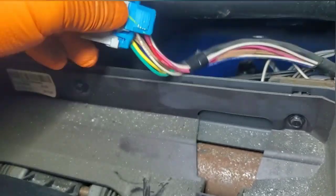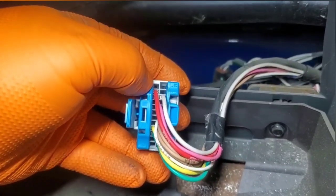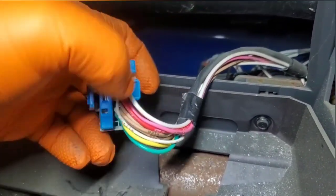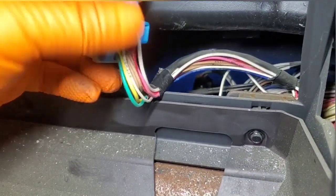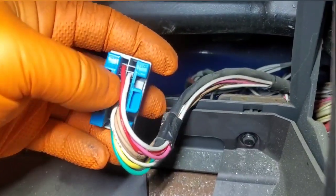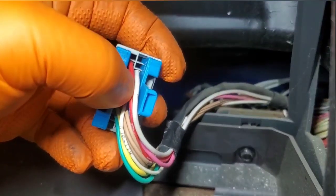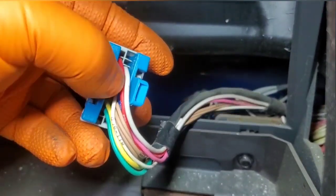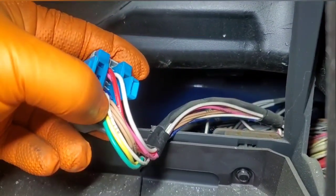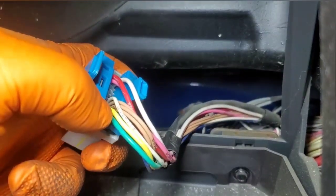I located a wiring diagram here. This connector goes from A1 up here down to A12, and B1 down to B12. So we can tell just by the wiring colors: A2 is going to be our constant power — the solid red. The pink is going to be our ignition power, that's A3. B3 here is going to be our ground, and then we have another white ground on B7. Then we have our CAN high and CAN low.